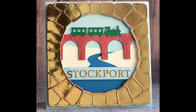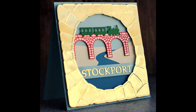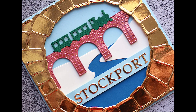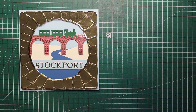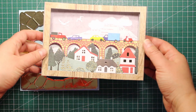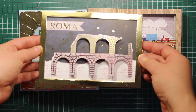Hi friends! In this video I'm going to try and recreate a real place using the dies from Traveling Adventure, released by Paper Discovery. But this card is not the only project I have created using these dies — I also have another video tutorial where I used the same dies to build up a diorama scene.